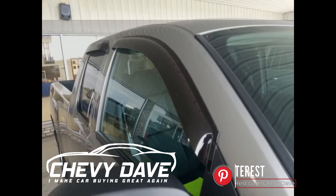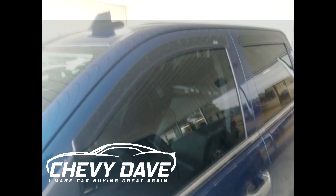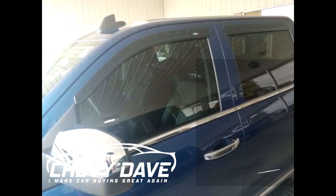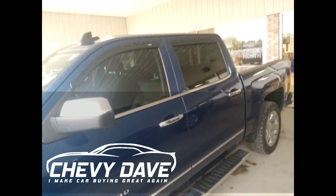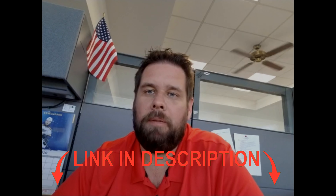Here's the finished product — the low-profile vent shade. It's done with two-sided tape. They do make in-channel versions that go inside the tracks, but we've had a lot of issues with those affecting the windows going up and down, so we're not a big fan of those at our dealership. Here's a comparison between this low-profile one and the regular standard vent shades on the truck — you can see there's quite a bit of difference. They make them for cars, SUVs, and pretty much all vehicles.